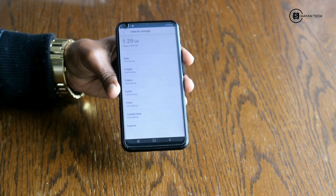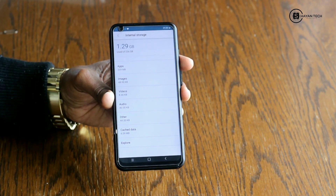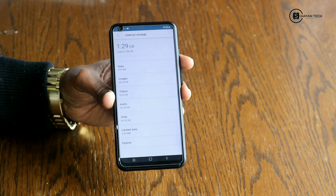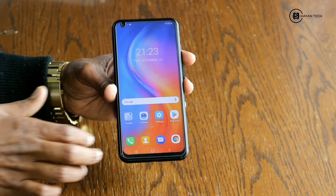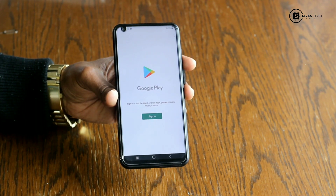Here we have storage — I hope you can see clearly. It's 1.29 GB used from 256 GB free. Wow, I'm really amazed!